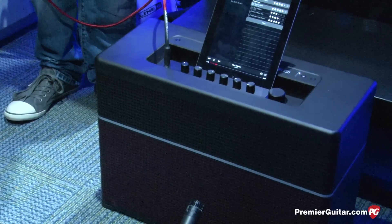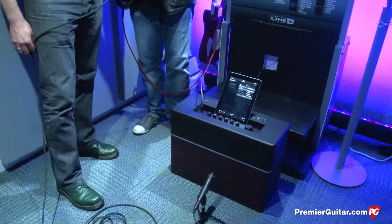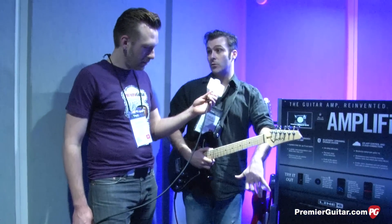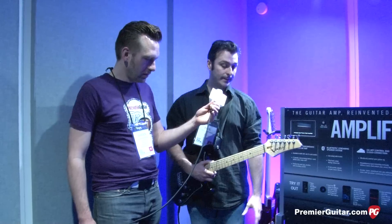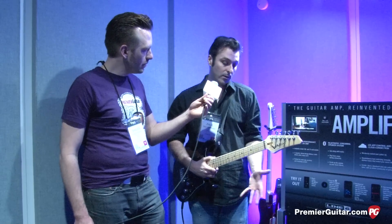We have a wet-dry mix, which is really interesting for the guitar player, because it means the center 12-inch Celestion we're using in the center is dry, and we actually have all the effects out to the two stereo dual-concentric speakers either side. So it's a great guitar amplifier that you can take out and gig with, or use in practice at home.